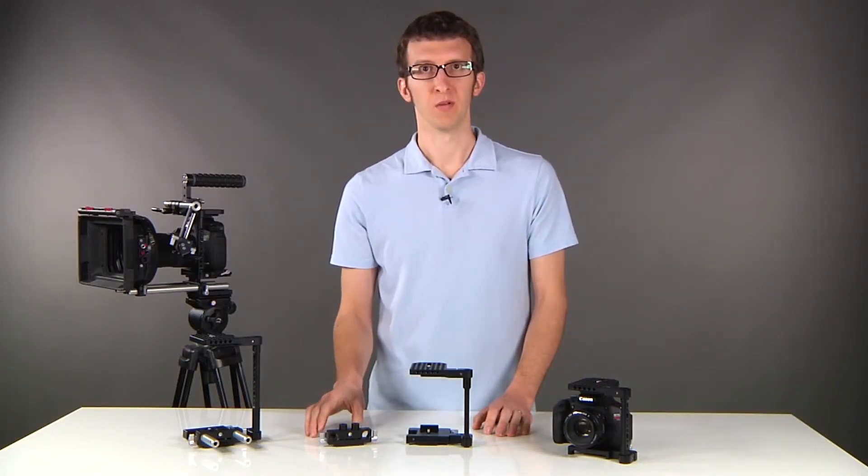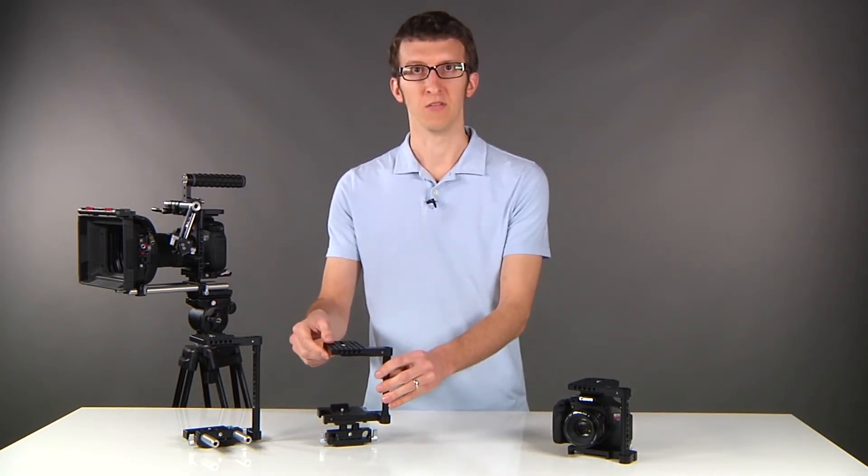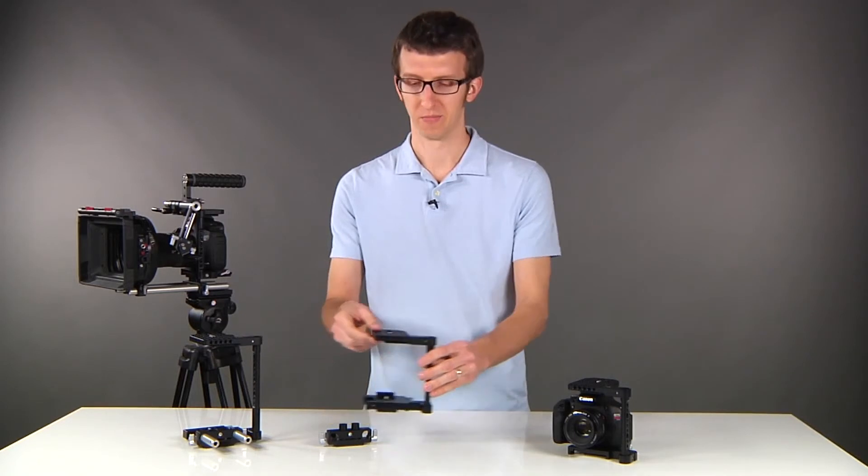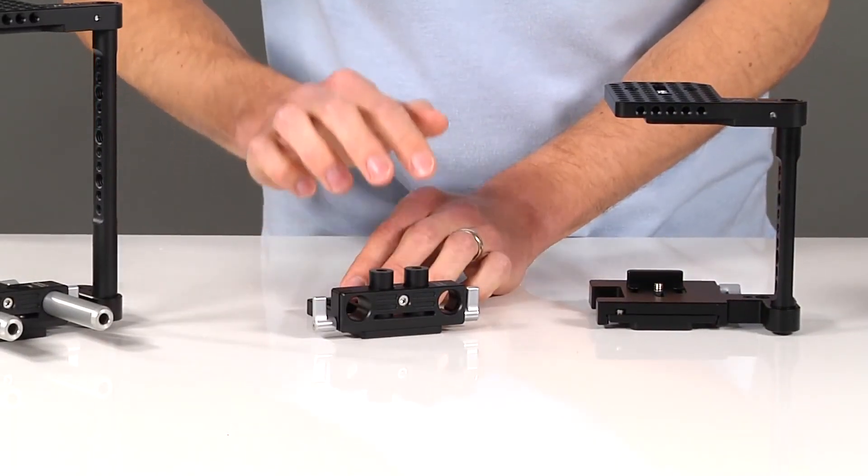An optional accessory for the quick cage is our DSLR 15mm base. It attaches to the bottom of the dovetail and is height adjustable so you can achieve the correct lens height for your rods. Simply turn the screw and raise the rods up and down to adjust the base.